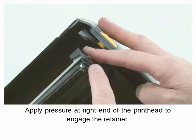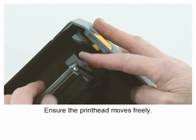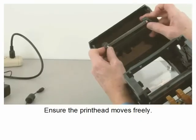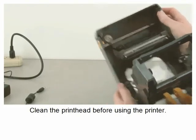Apply pressure at the right end of the printhead to engage the retainer. Ensure the printhead moves freely. Clean the printhead before using the printer.